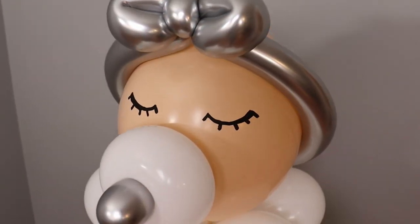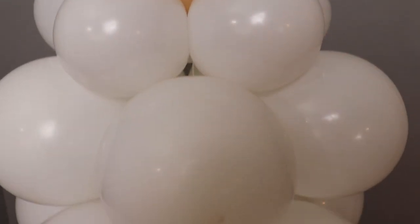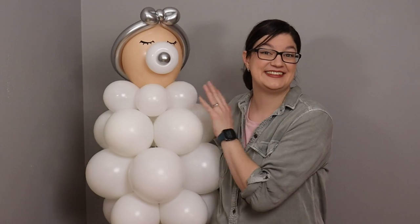Hey, welcome to the ThinAnswer Studio. Today I want to show you how to put together this balloon baby, which makes a beautiful addition for a baby shower or baby announcement. So follow along and I'll show you exactly how to make it.